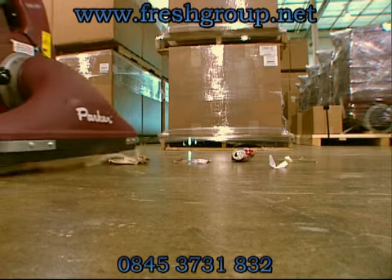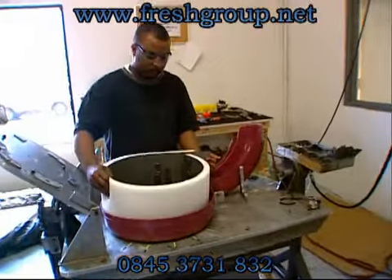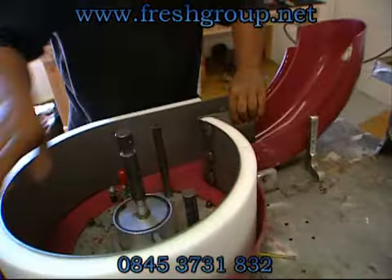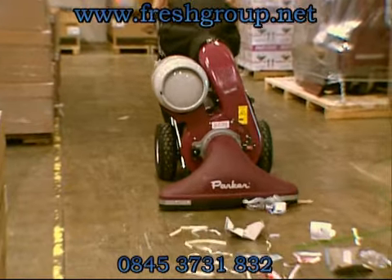The vacuum housing is constructed of a tough, lightweight ABS plastic and contains a foam-backed steel liner in critical wear areas, which provides exceptional durability while reducing noise levels and vibration.